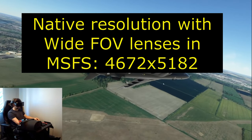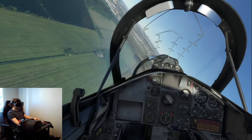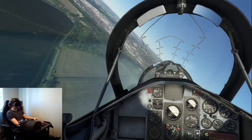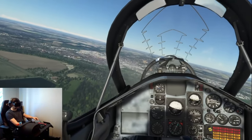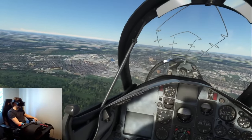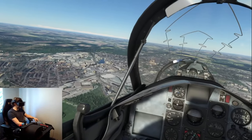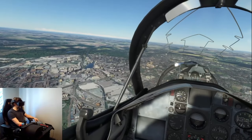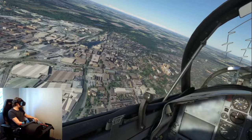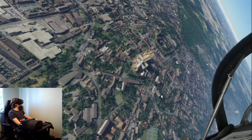There is definitely a smaller sweet spot, especially in the vertical axis. I was very impressed with the overall clarity, which felt very similar if not the same as the 35 PPD standard lenses. However, that sweet spot is a bit tricky to get into, which is something I never thought I would say with an aspheric lens design.